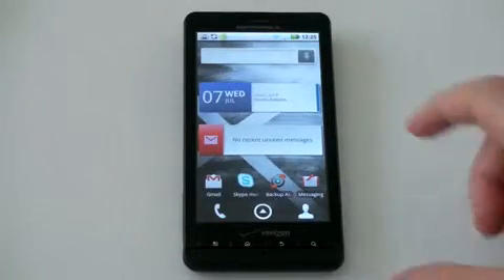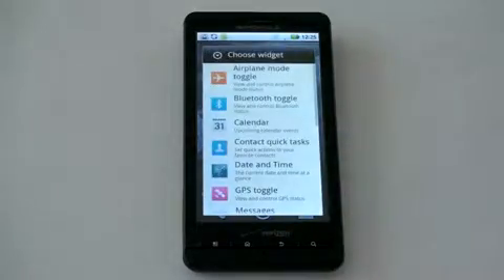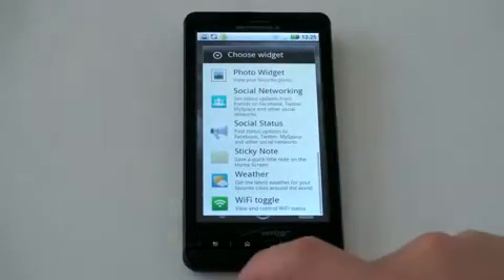Moto Blur comes with a lot of widgets, but there are many more available. For example: Bluetooth toggle, calendar, GPS — quite a few to choose from.